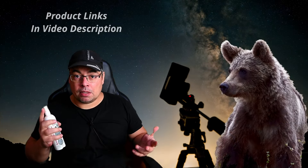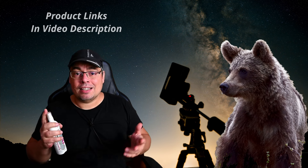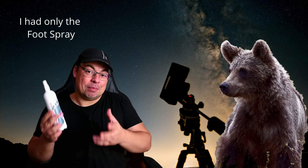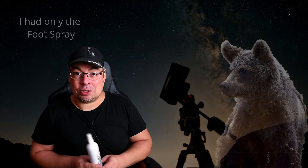A bat like this can give you some extra protection. Also, if there are dangerous animals, a bear spray will help. For example, now in Transylvania there are a lot of bears and there have been bear attacks. This one is just a foot and shoe spray, so it's not a bear spray, but you understand what I mean. A bear spray will help in this situation. If possible, go to an area that you know is safe.